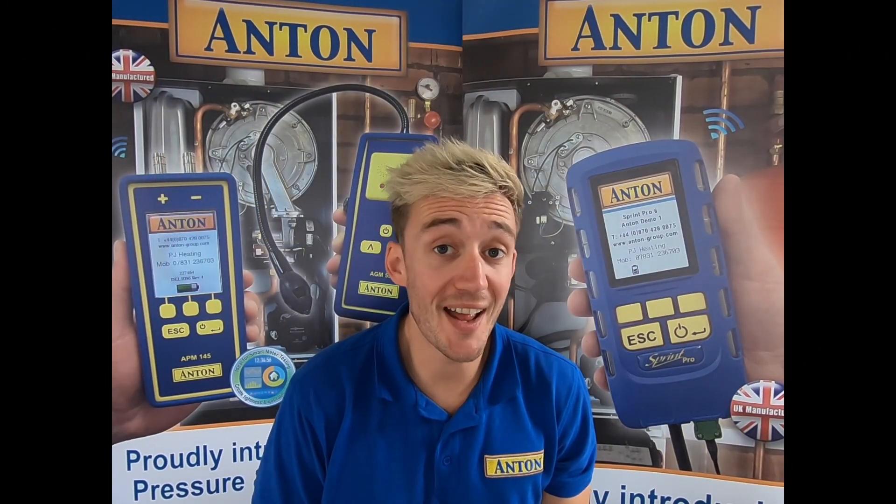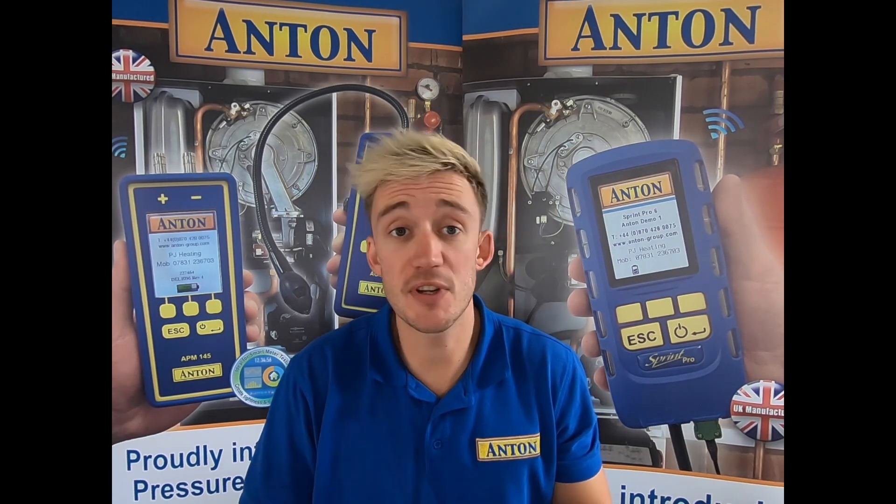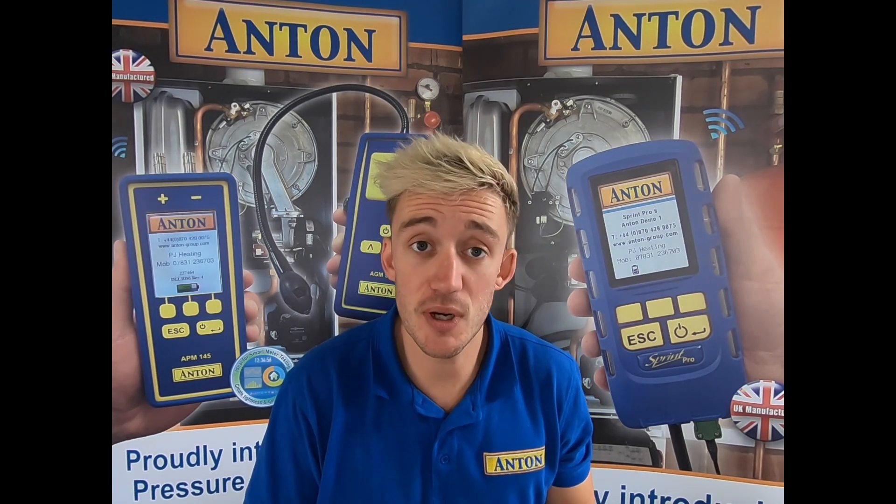Hi guys, welcome along to another Anton video. Today I just want to discuss with you the new Pro and what's changed on it and what we've introduced. So let's have a quick look.